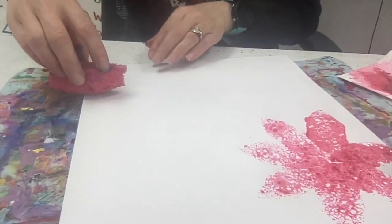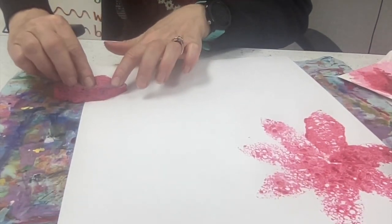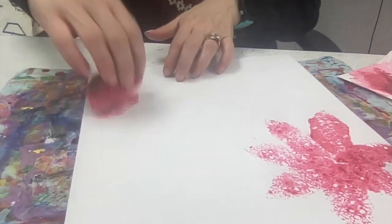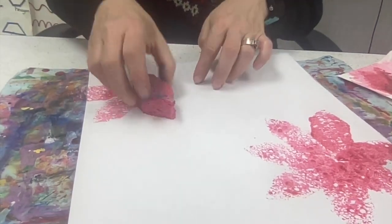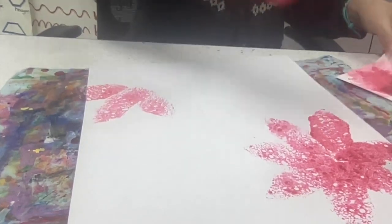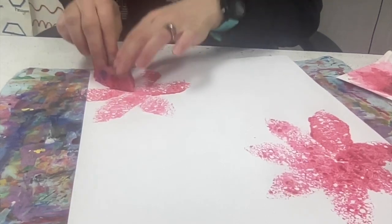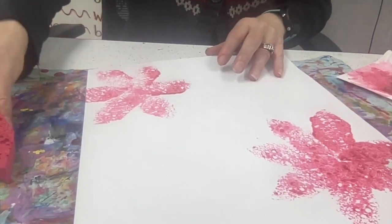Now you can do as many of these as you want. I kind of like them if they go off the edge of the paper just a little bit, because then it makes it look like they go on and on and on. Just a gentle little tap — you don't have to push down hard. There we go. There's two using that color.